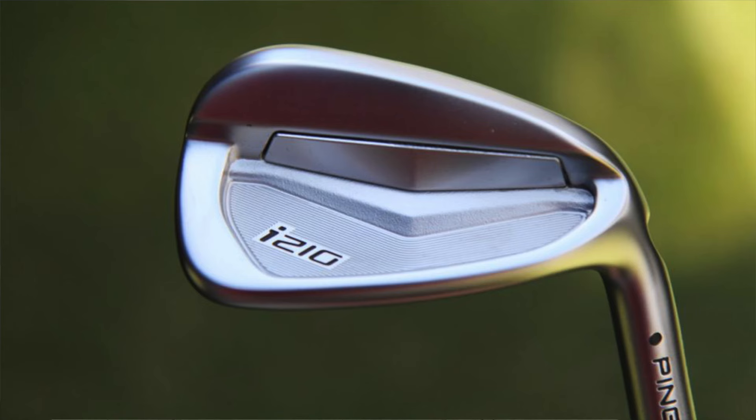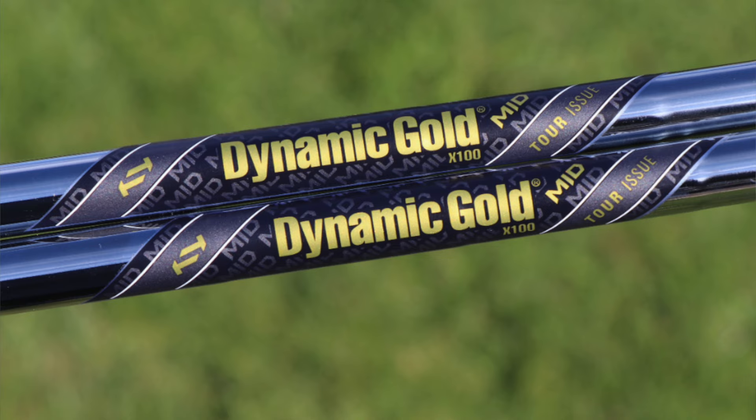For irons, he's a bit of a mix between Ping and Titleist. The four iron is the legendary Ping i210 — released in 2018 with a stock loft of 22.5 degrees. The i210 offered some forgiveness, really great distance control, and good feel. It was more compact and less offset compared to, say, the G Series, and was played by a ton of Ping pros for a long time. That four iron is shafted with a True Temper Dynamic Gold Mid Tour Issue X100 — a mid-launching shaft with just a little more spin than the standard Tour Issue.